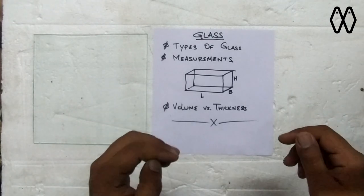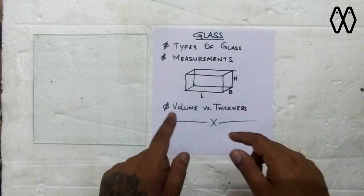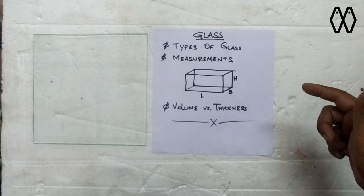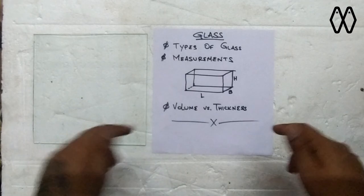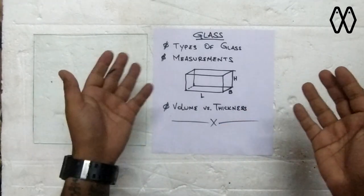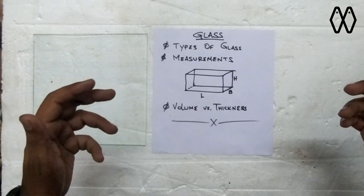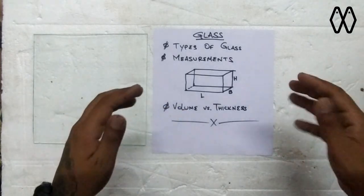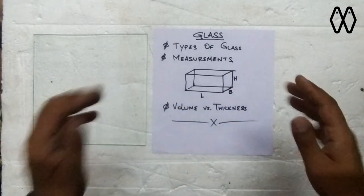If you haven't watched the first part, I would really advise you to go ahead and check the part one video first, so that you'll get to know the different items and materials we need to build an aquarium, and then come back here and watch this video. We'll be talking about glasses, the different types of glasses, how to measure them, how to decide what kind of thickness we are looking at for the aquarium, and I'll also show you how to build an aquarium in this video.